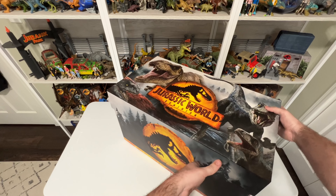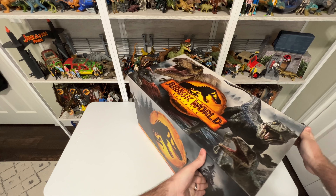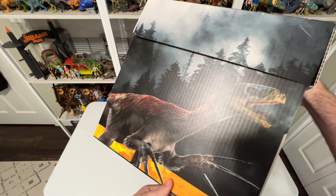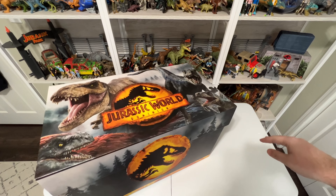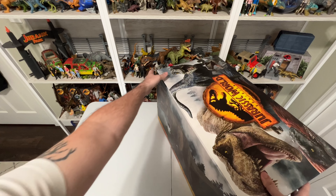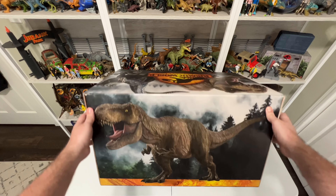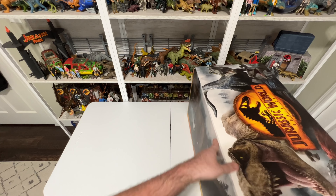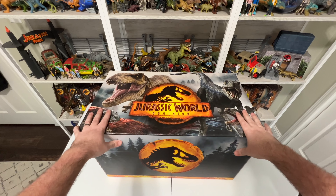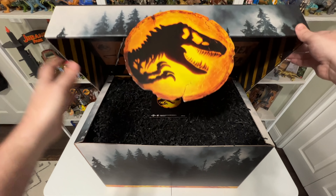Then on the sides here, we have a render of Dilophosaurus on one side and on the other side it's Therizinosaurus — sorry about the glare. And then on the very back we have something really cool that I don't think I've seen before: a very cool view of the Rex from Dominion. That T-Rex looks just like classic Rexy from Jurassic Park. This box has just got so much cool artwork on it — almost don't want to open it, it's almost too beautiful to open.